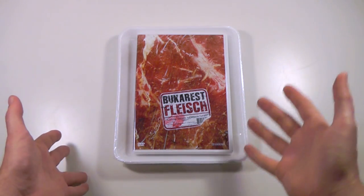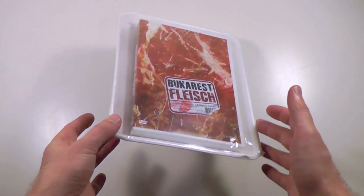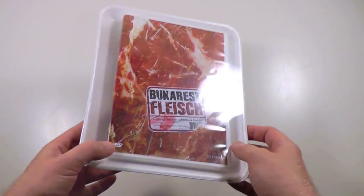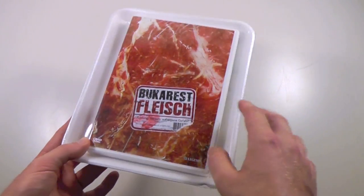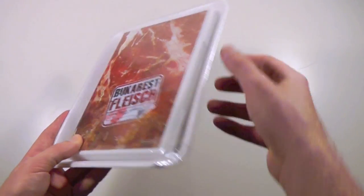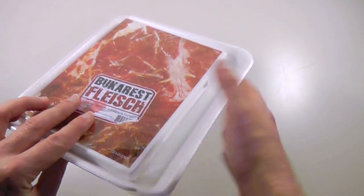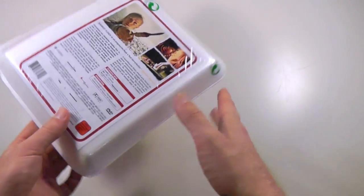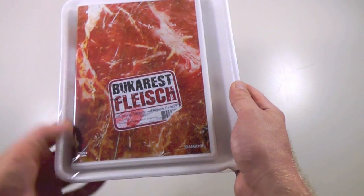To me, this always makes sense, because this is really quite a unique packaging design, and that's sort of what made me buy this. As you can tell, we actually have a normal keep case — it's actually a white keep case — which has been sealed inside one of these typical styrofoam trays, which you commonly see for basically minced meat or slabs of meat in the supermarket. So that's basically what they've gone for here, and I think that's a very cool and unusual design.